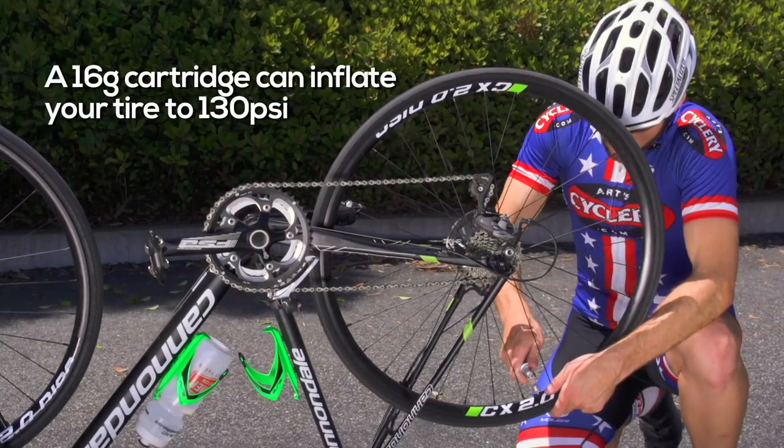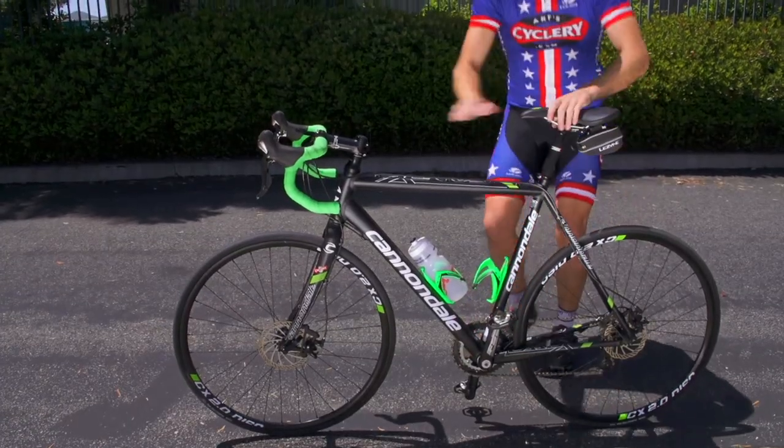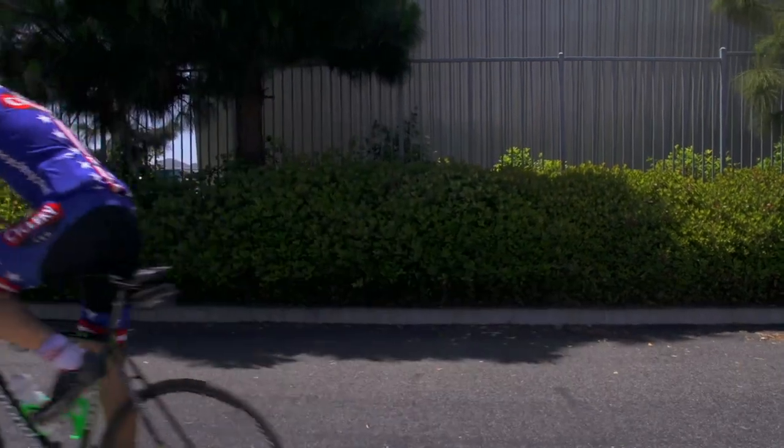If using a 16 gram cartridge, be careful not to exceed your tire's pressure limits. Once you have your tire inflated to the appropriate PSI, just remount your wheel and you're ready to ride in five minutes or less.